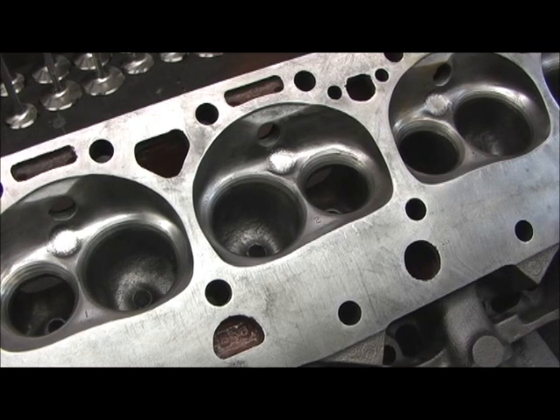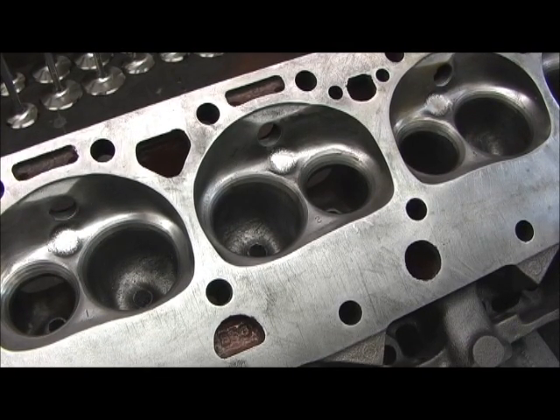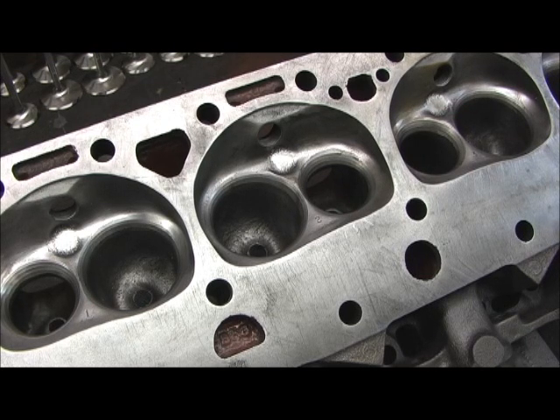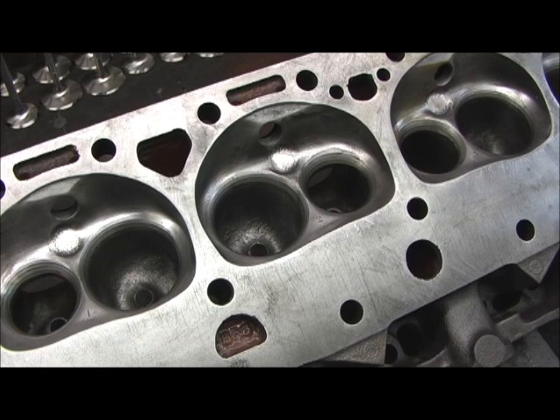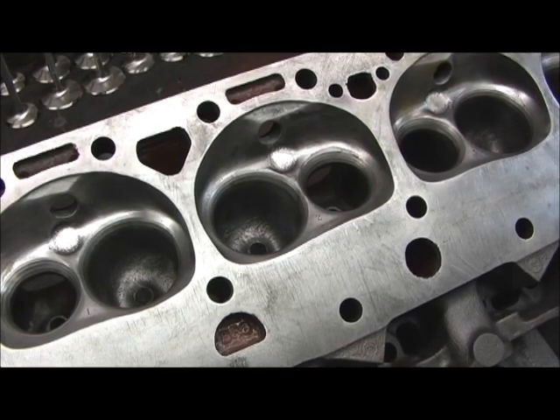Now on this particular job I'm going to do something I don't normally do — I'm going to use a touch of Loctite on the outside of the guide. Normally you don't do this, but some idiot put cheap spirals in here and I just don't feel secure without the Loctite. Probably it would be okay, but I don't like to take chances, so I'm going to put a dab of Loctite on each guide as I install it.